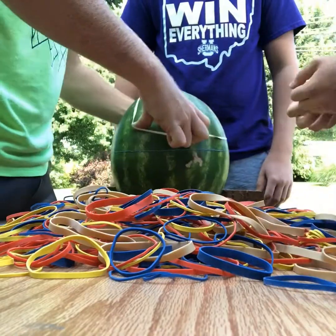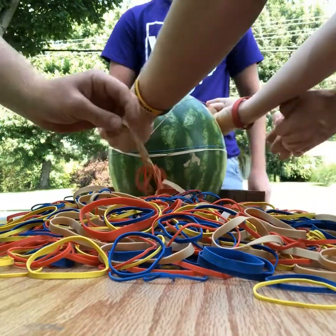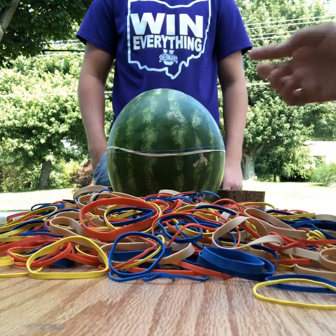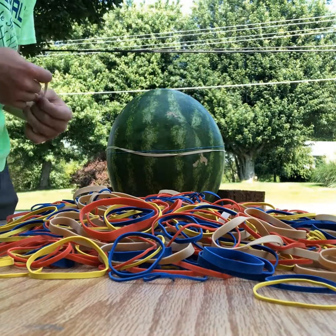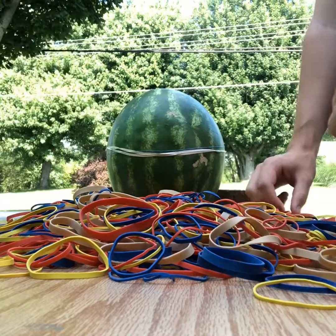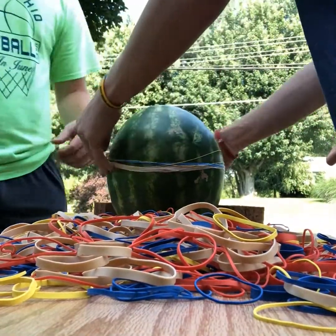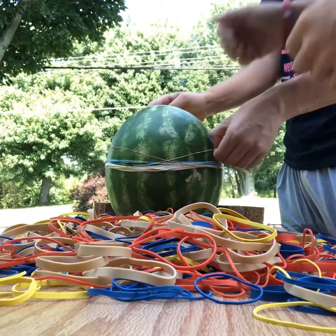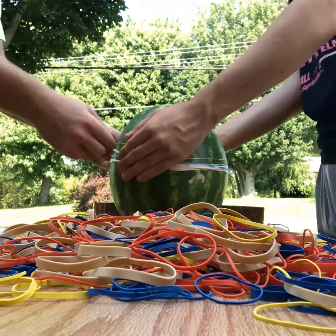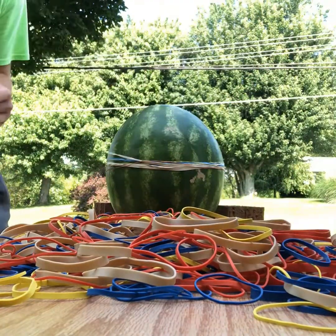I wonder if this is even going to work — it's going to take two of us to put these on. We need a time-lapse. We're scared — we only have two on there so far... three. We have to count them out. Seven, eight — this is going to be scary when this thing busts. Nine. All right, we're going to start the time-lapse now.